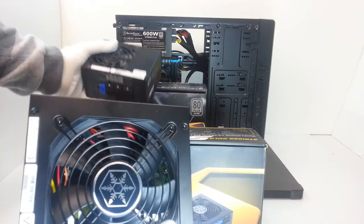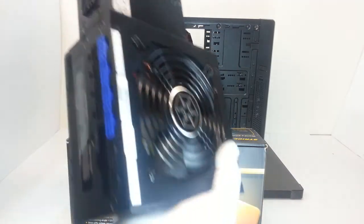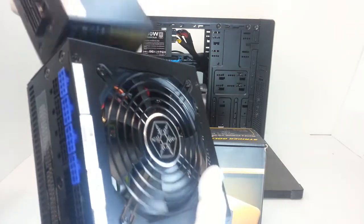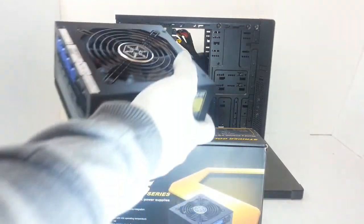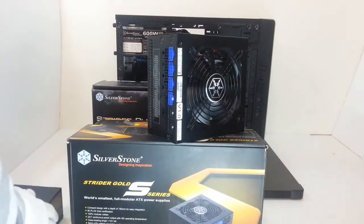Silverstone also has a 750-watt SFX PSU — not peak, because peak power is 800 watts. The model number is SST-ST75F-GS. This is also a very interesting and compact unit, completely modular. We will review this unit very soon.